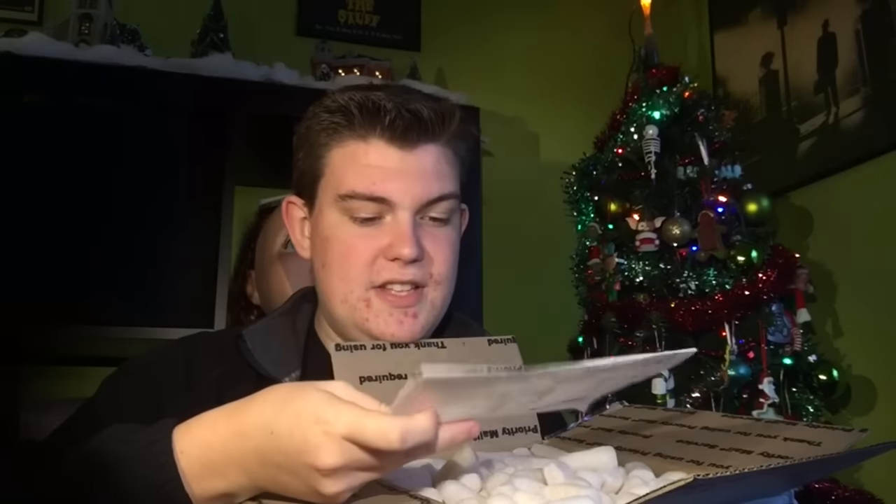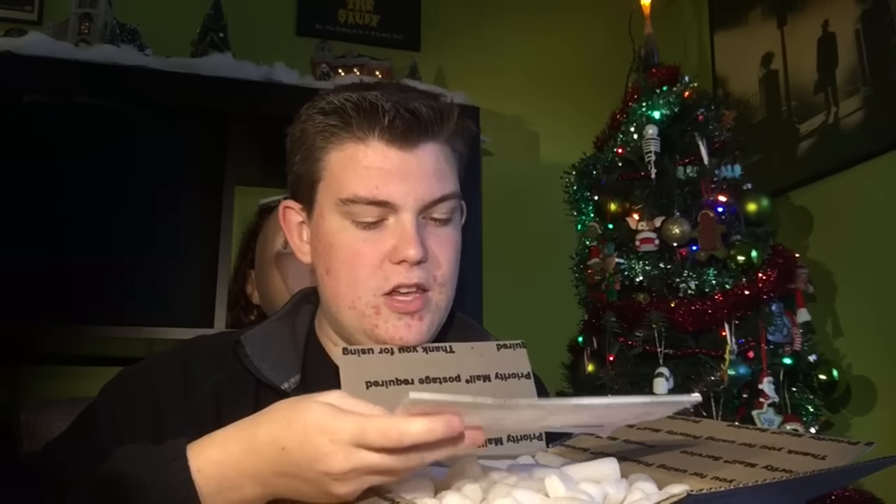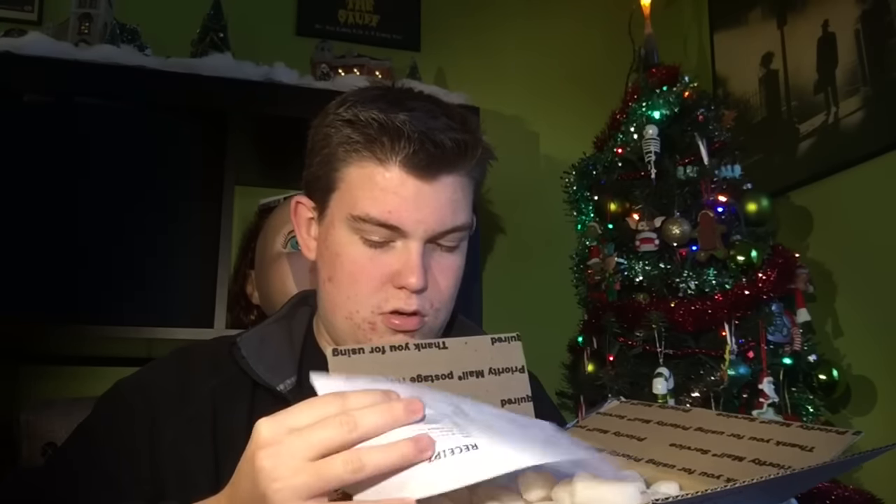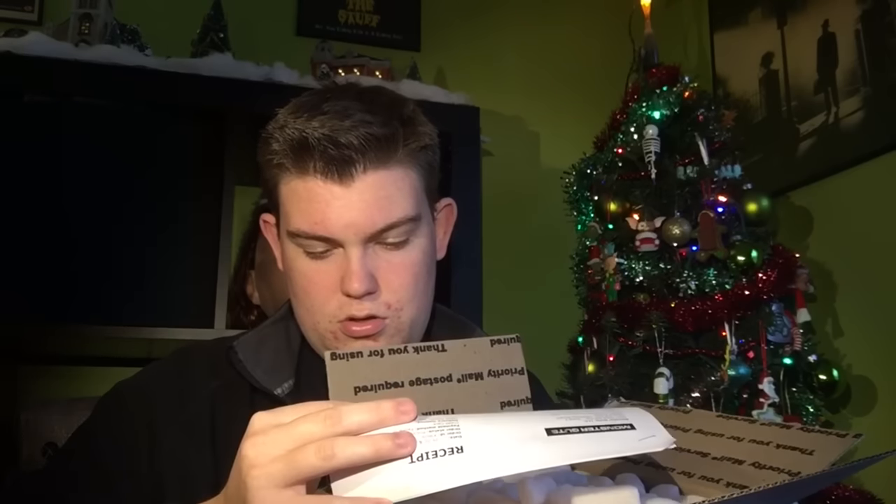All right, it says — I think that says 'Mac' — they wrote on this at least a little bit. I think that just says 'thank you, man' or 'thank you, Mac,' I can't exactly tell. But this is my receipt for the order and there's a return policy on the back — pretty cool from Monster Guts LLC. Make sure to check them out online.